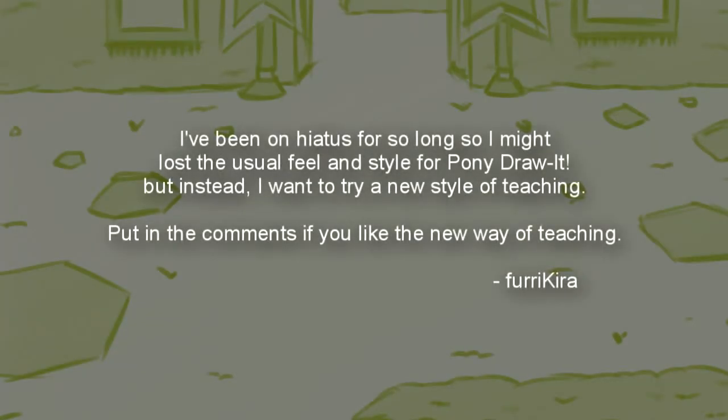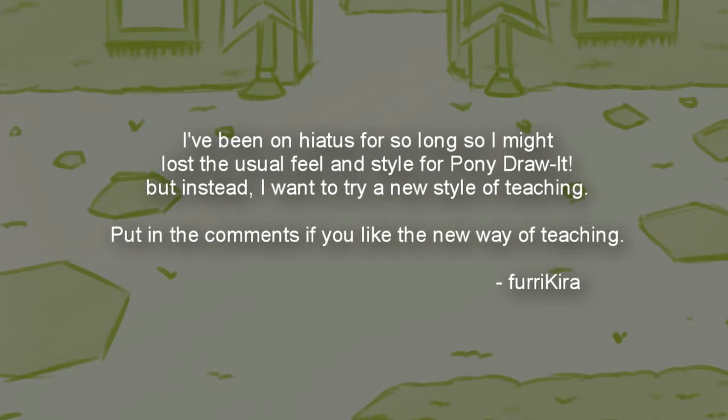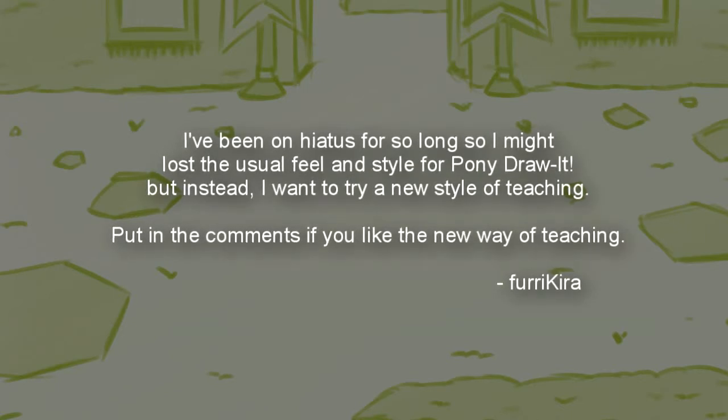Hey guys! How has it been? So it's been a long time and I was thinking of trying a new approach. If you like the new approach, tell me down in the description so I can decide whether to keep it or stick to the old one.